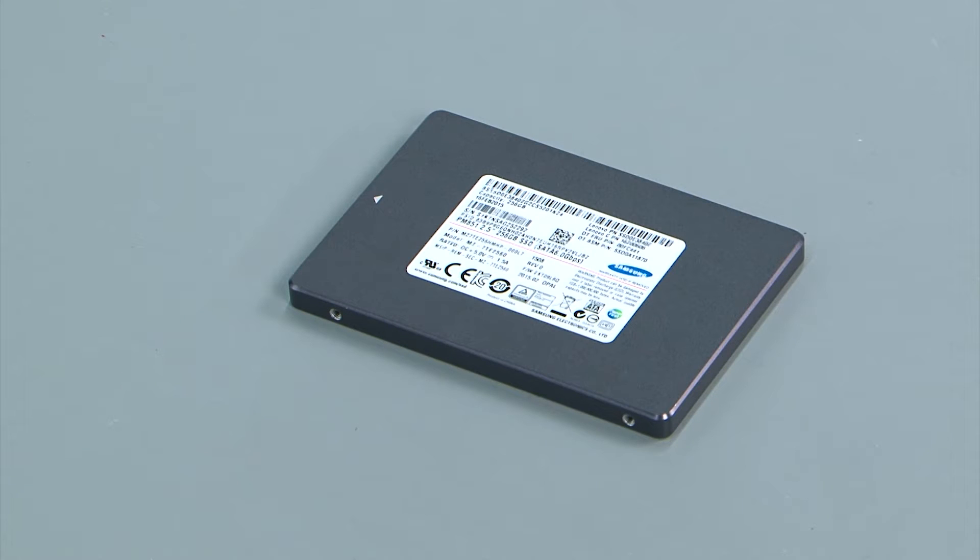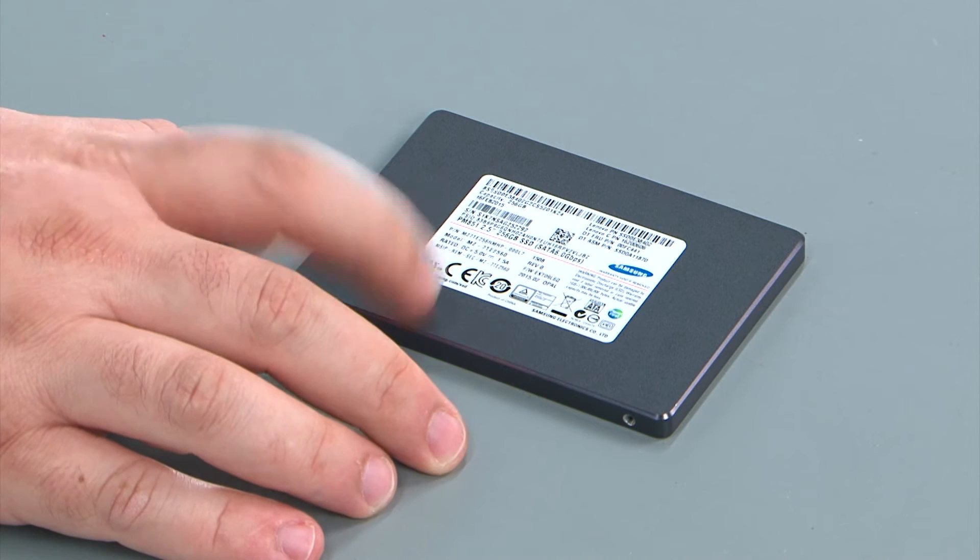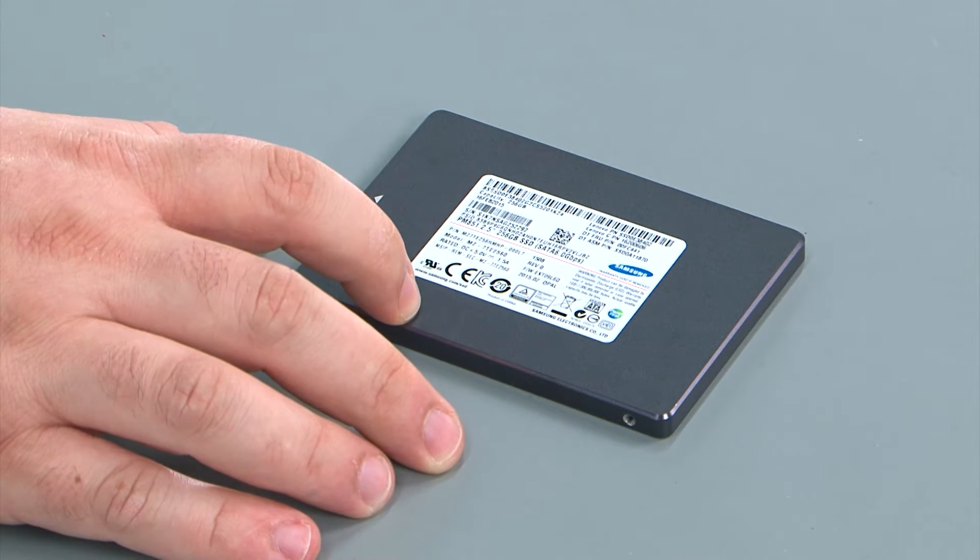Here I have my replacement internal storage drive. In this case it's an SSD, but it could be a hard disk drive or a hybrid drive as well.